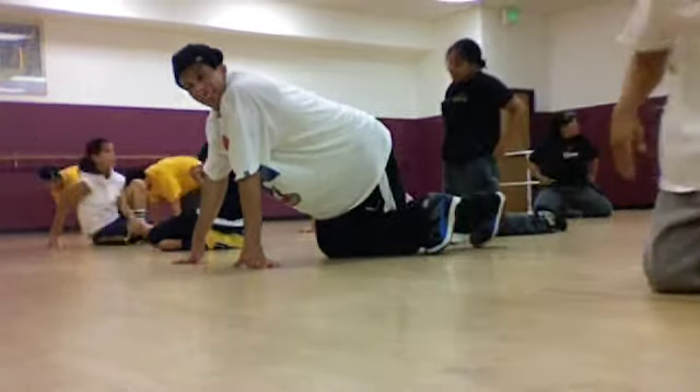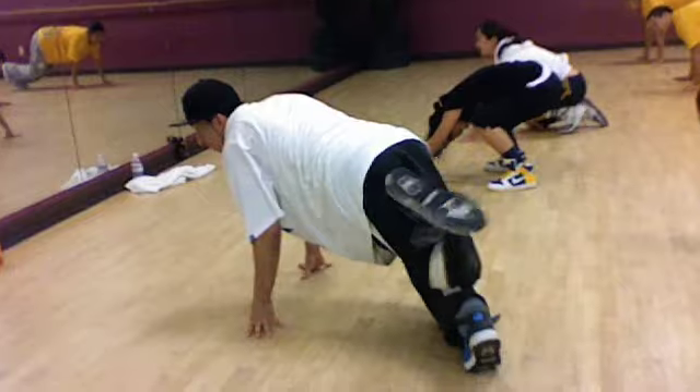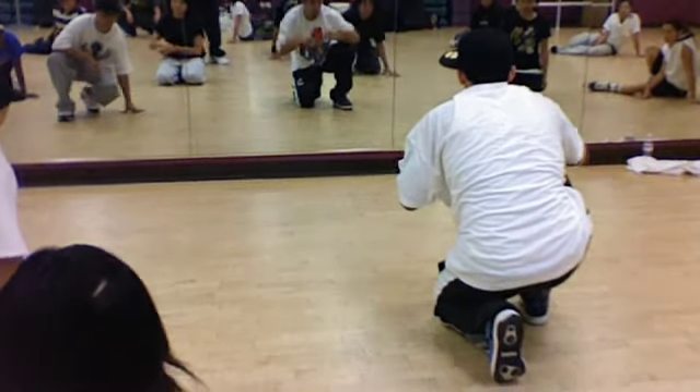Again, one more time. Six, seven, eight. Cross, cross, cross, cross, cross, cross. So jump, one, kick.